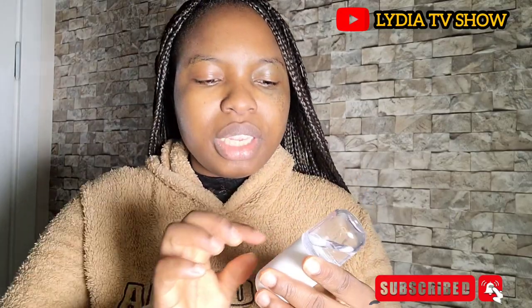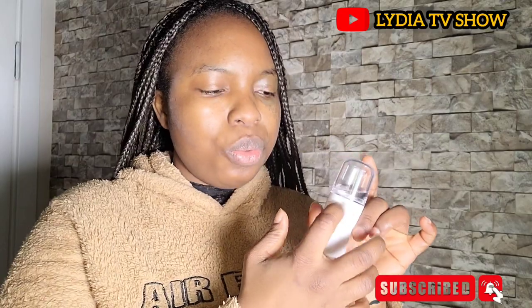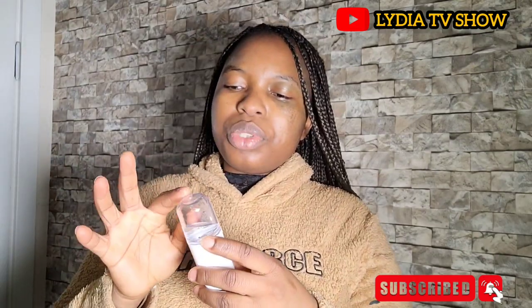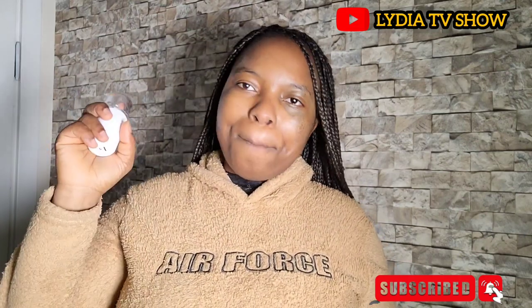Before I go, remember: do not put liquid that is thick, because it's going to block the hole where the vapor comes from. So if your liquid or toner is thick, just put a small amount and add water so that it becomes lighter. Okay, bye bye!